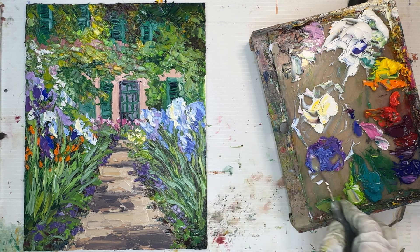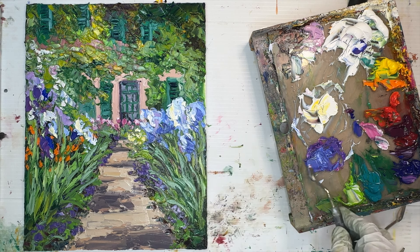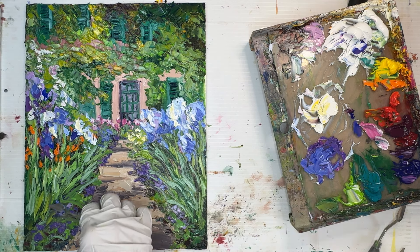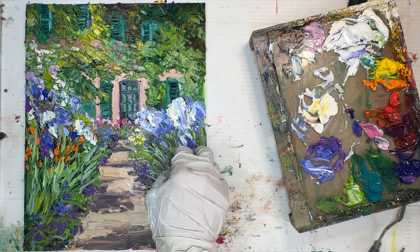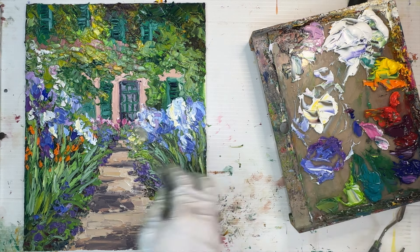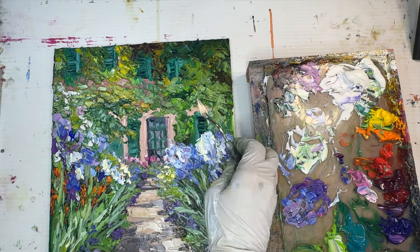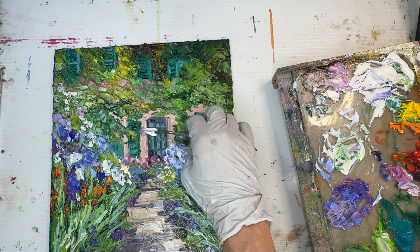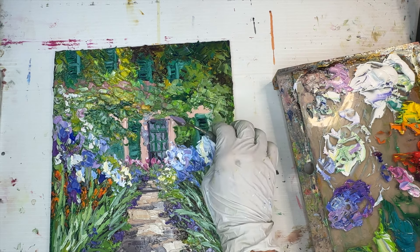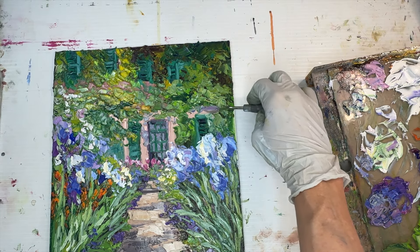I'm putting more blue on the irises on the right side of each flower to emphasize sunlight: yellowish white at the top, medium blue in the middle, deeper blue on the right. When you want to make something look round you need at least three value shades and temperature shifts to look three-dimensional. I'm also adding shadows to the side of the building using a violet-gray — the same violet I used for the flowers but with a little yellow added to make it warmer.